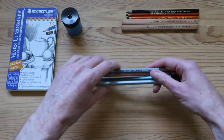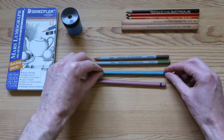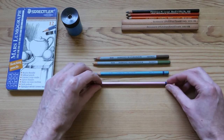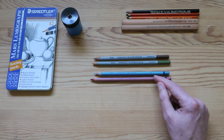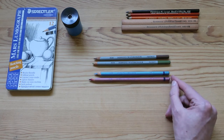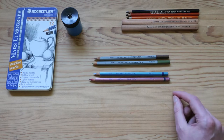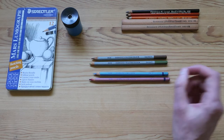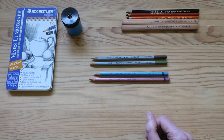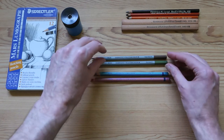Next we have some examples from Derwent. They, as you know, are a British company. We've got a couple of interesting ones here: some metallic coloured pencils, and two watercolour pencils as well. As you know, you can draw with those and then use a brush with some water to create a wash effect, like a watercolour painting.